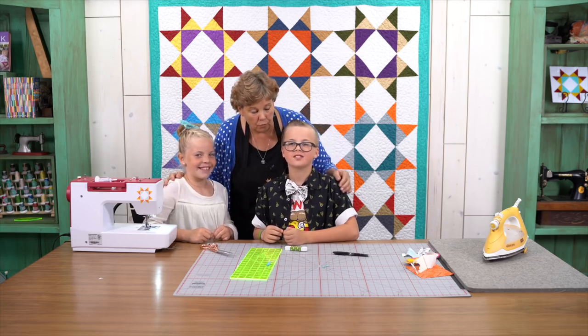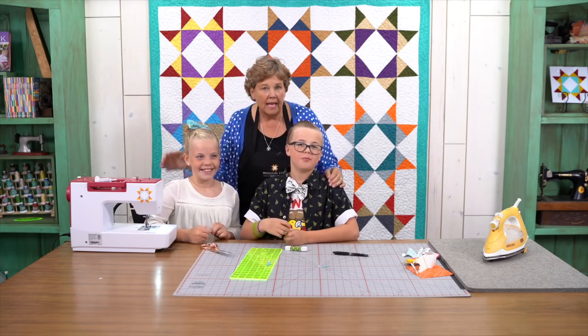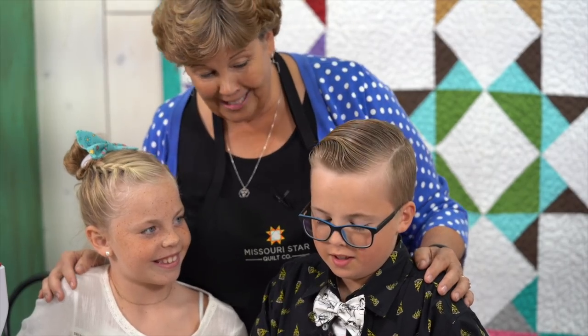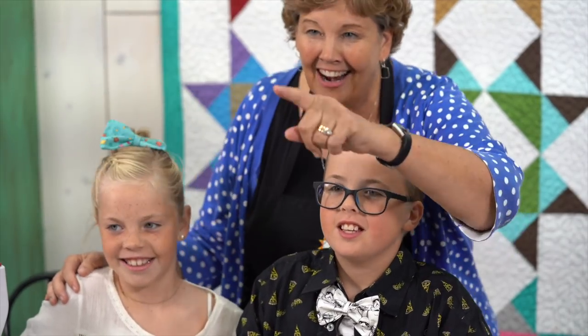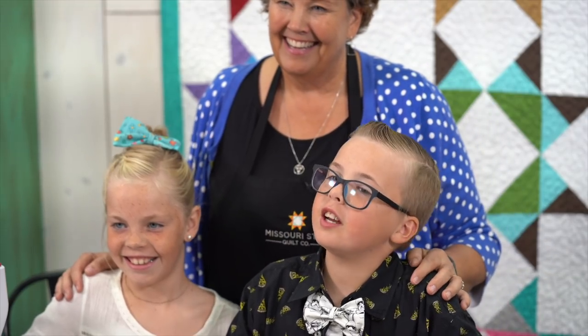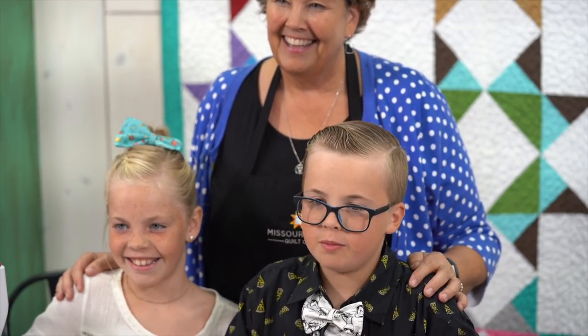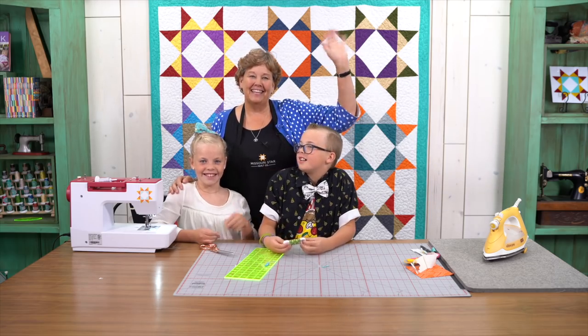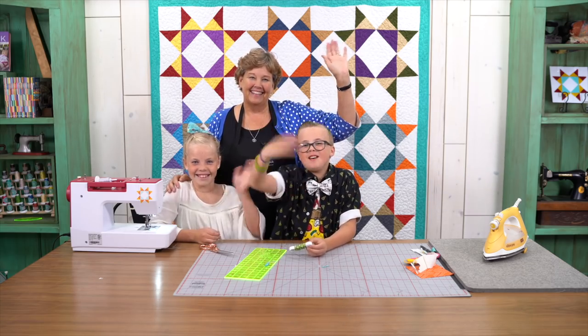Gideon, can you look at this camera right here, right in the middle? Do you know how I end my videos? Alright then, say it right here. Thank you for joining us in the Bow Tie Tutorial by Missouri Star Quilt Company. Awesome. We'll see you guys later. Bye.